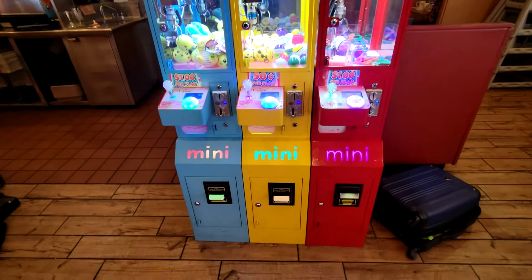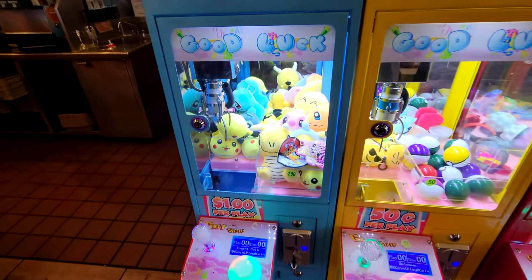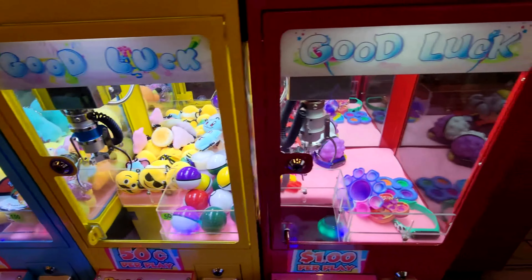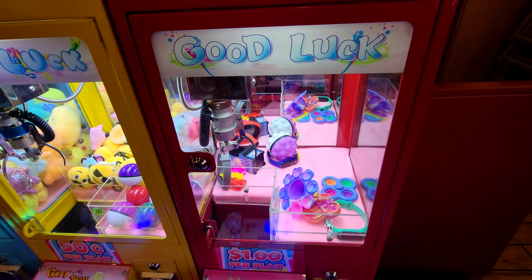Mini claw machines are absolutely the best type of vending out there. Look at how cool these three machines look in my Denny's location. I absolutely love them. They're so great.